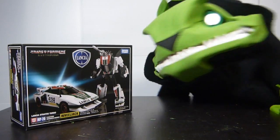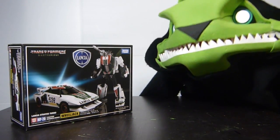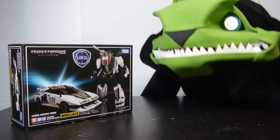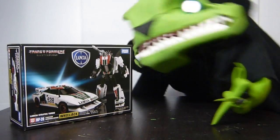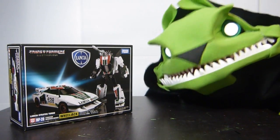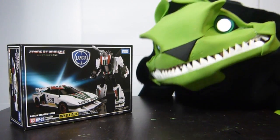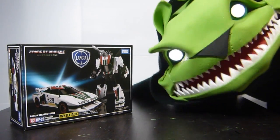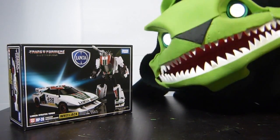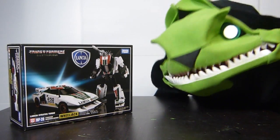So right here, I've been waiting for this figure since it was announced. So now I is happy. I could eat the box right now. I could just say it's not shiny and good and eat the box, but I won't do that because I like to eat the toy. So yeah, let's just look at it.